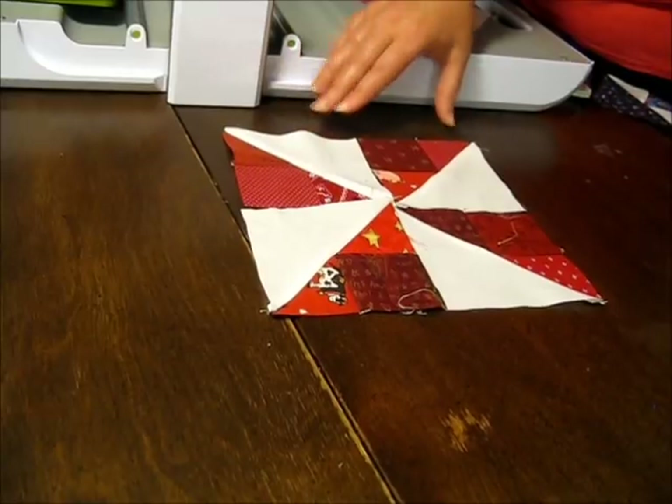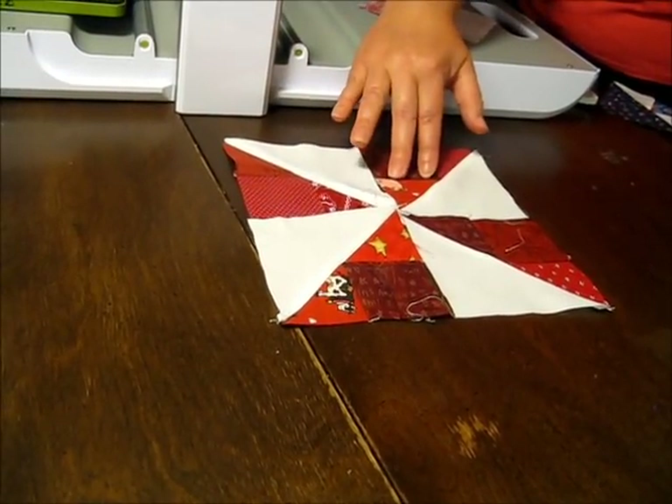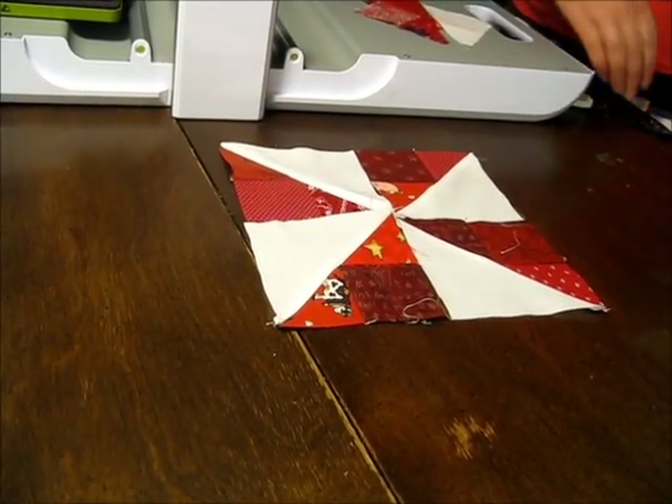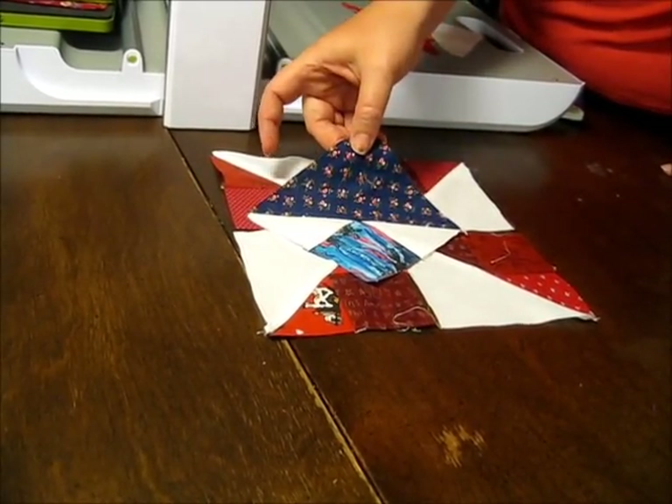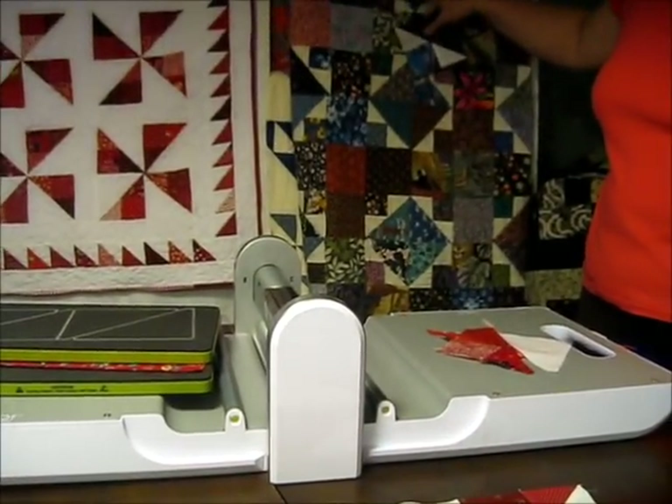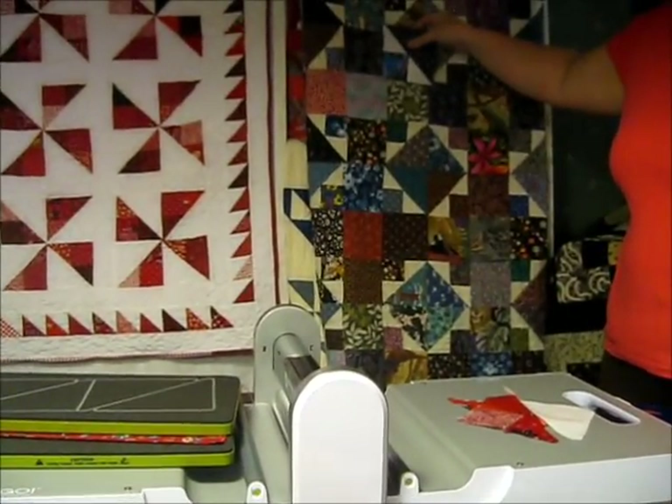Put together four of the blade units to make each of your nine pinwheels. By using two white half square triangles and a darker large half square triangle you can use the same technique to make the corner block that's often used in scrap quilts like this one.